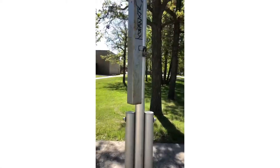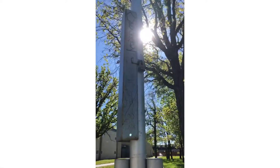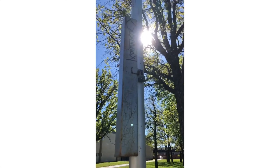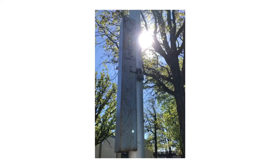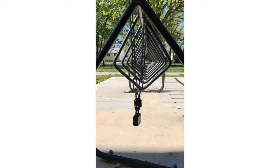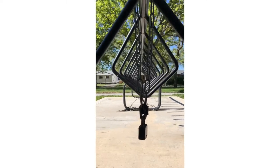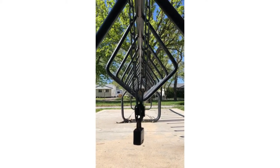Just looking at it from maybe a different angle and having the sun coming through there — that's kind of a cool shot right there. Here is the bike rack in the front of the school.